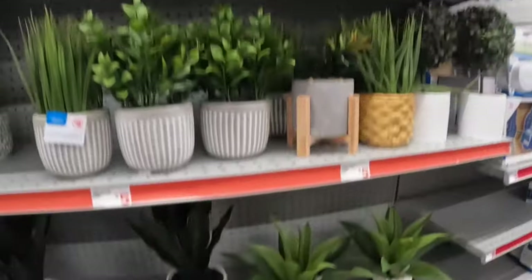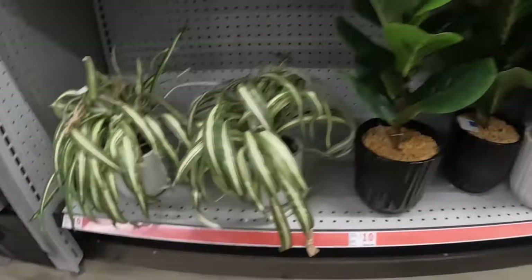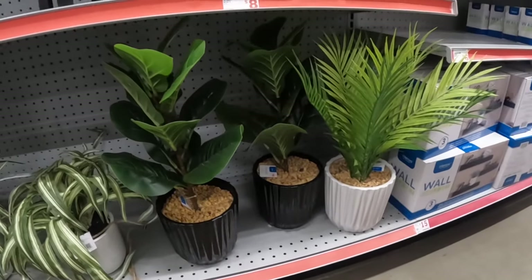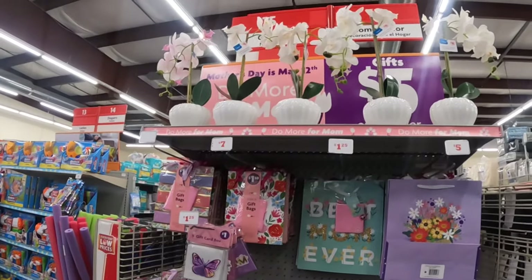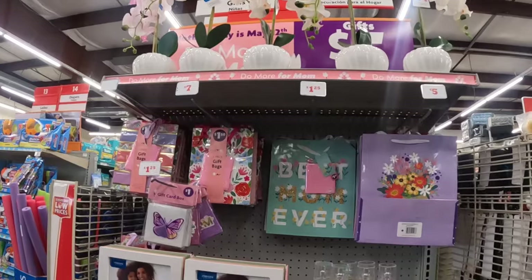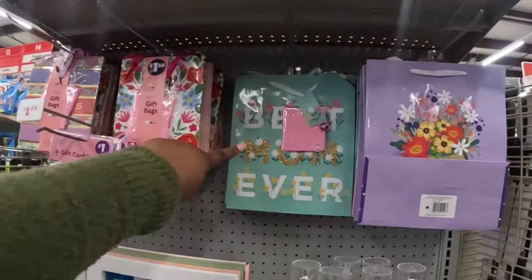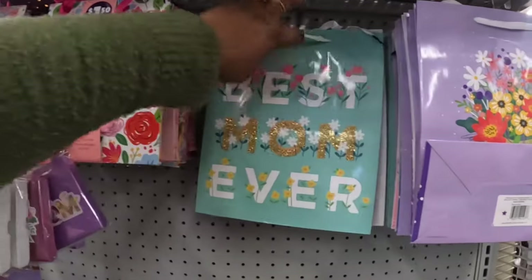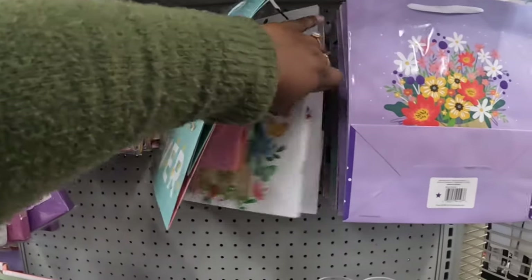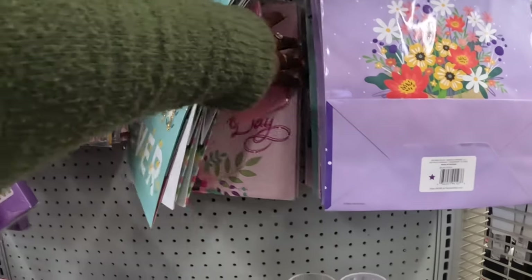Five and eight dollars. These are ten dollars. These are eight dollars — the artificial orchids. They have some Mother's Day gift bags — these are $1.50 and $1.25. 'Best Mom Ever,' 'Mom,' 'Happy Mother's Day.'